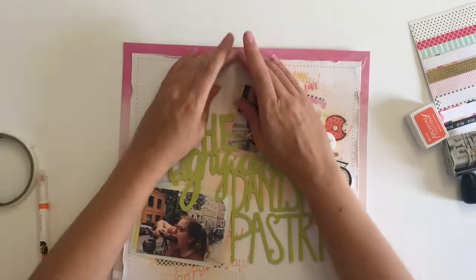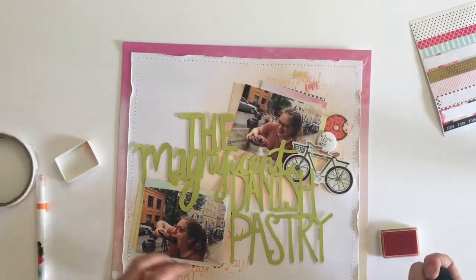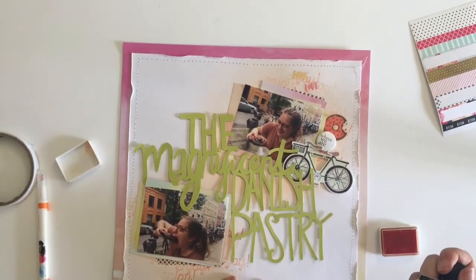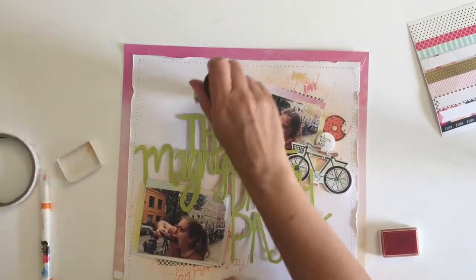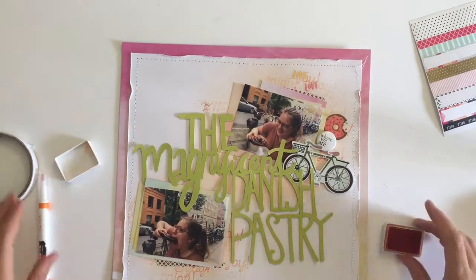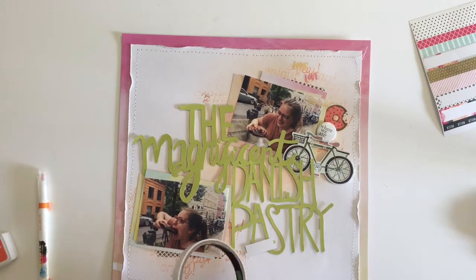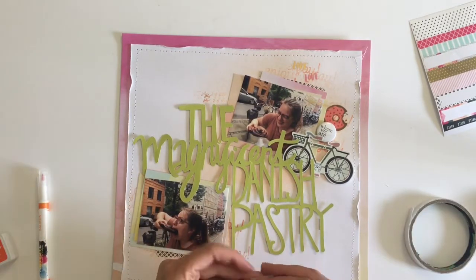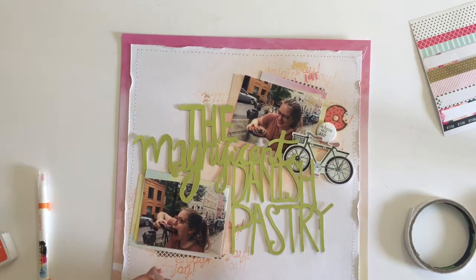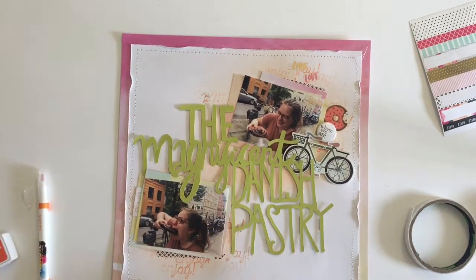I'm grabbing my date stamp and stamping the date for this layout — it was the 28th of July — in orange archival ink by Ranger. Then I found a little tab label sticker that says 'you and me' on it. Given the strong love I had for that pastry, the 'you and me' label seemed like a funny touch to add to the layout.